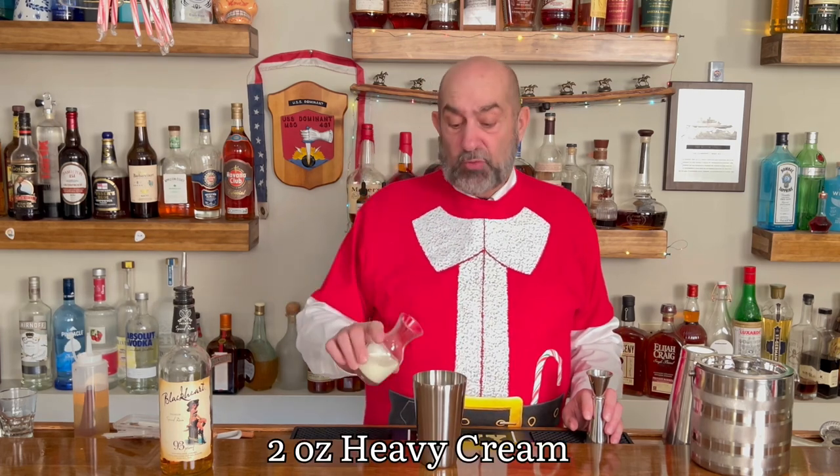One ounce cinnamon syrup. The next thing going in there is going to be our cream. You can use milk, you can use half and half, you can use cream, but I want that full-bodied texture and flavor, and we're going to put two ounces in there.